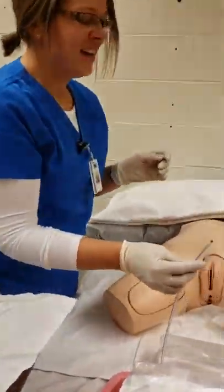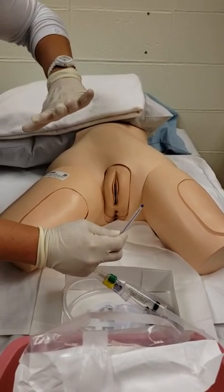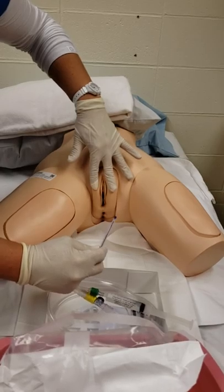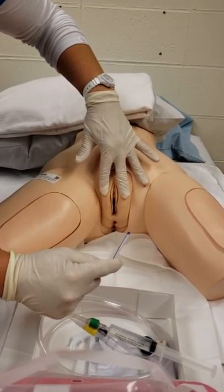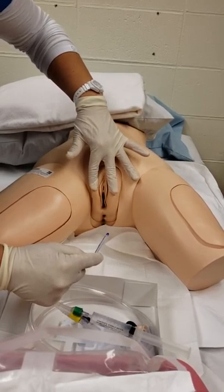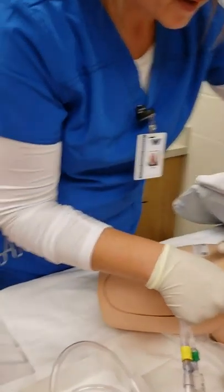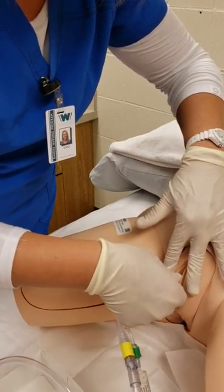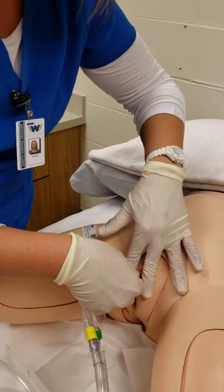I coil the catheter in my hand so it doesn't leave the sterile field. With my non-dominant hand I spread the labia open. I instruct my patient to bear down and breathe out her mouth like through a little straw. On the count of three I begin inserting: one, two, three — inserting slowly. I continue to insert until I see urine coming out, and then at that point I insert another one to two inches.